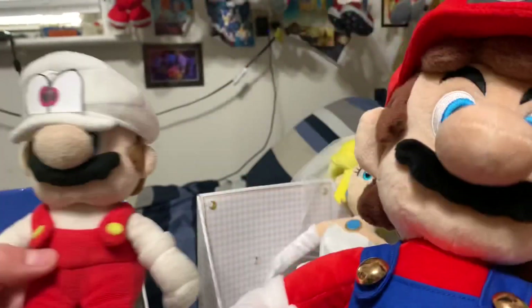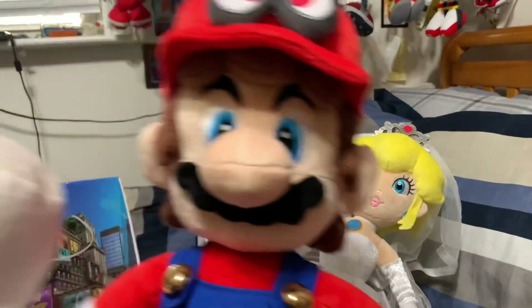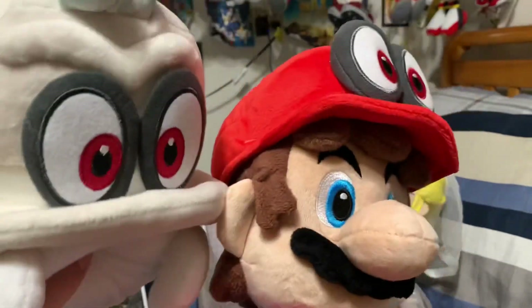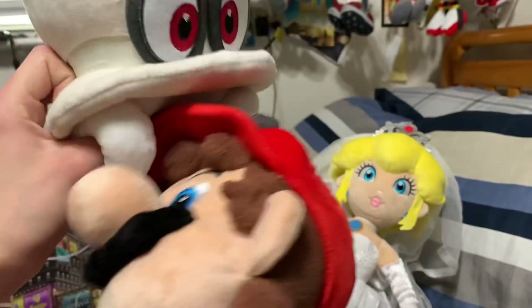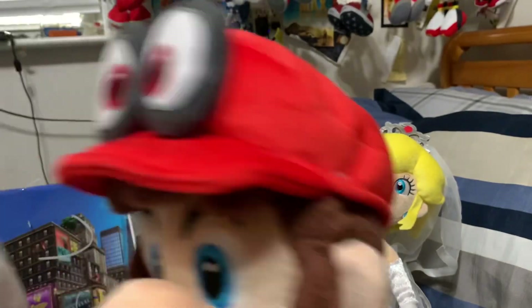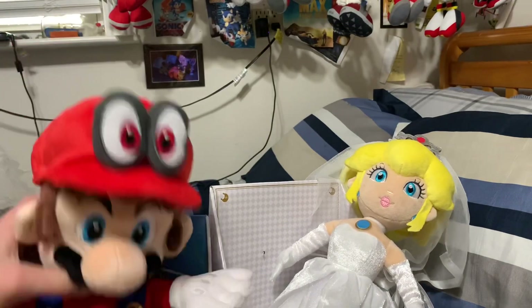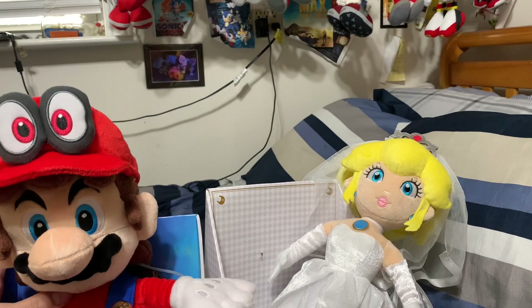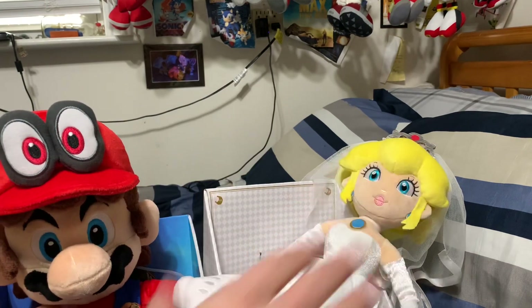Compare Mario to Mario — again, much bigger. And compare him to Cappy — pretty good size actually. I cannot believe I have these plushies. I'm really happy right now guys, seriously. Hope you guys enjoyed this video. New video is coming. Bye, see you guys later.